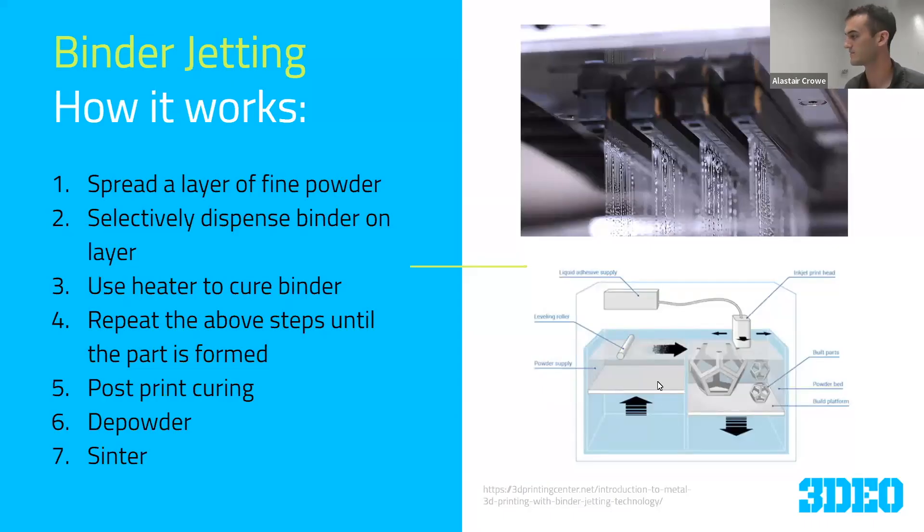We'll start with binder jetting. This is a very popular metal additive technology. Just got a step-by-step process here. You start by spreading a layer of powder from a powder supply into the build area — it's loose powder at this point. Then an inkjet head, very similar to a 2D printer inkjet head, sprays a 2D pattern using an array of nozzles, forming and gluing together in very specific locations the 2D shape of that part for a given layer. That binder is then heated to cure it, becomes a little bit harder, and then you spread on top of it again, repeating that layer after layer until you have a part.